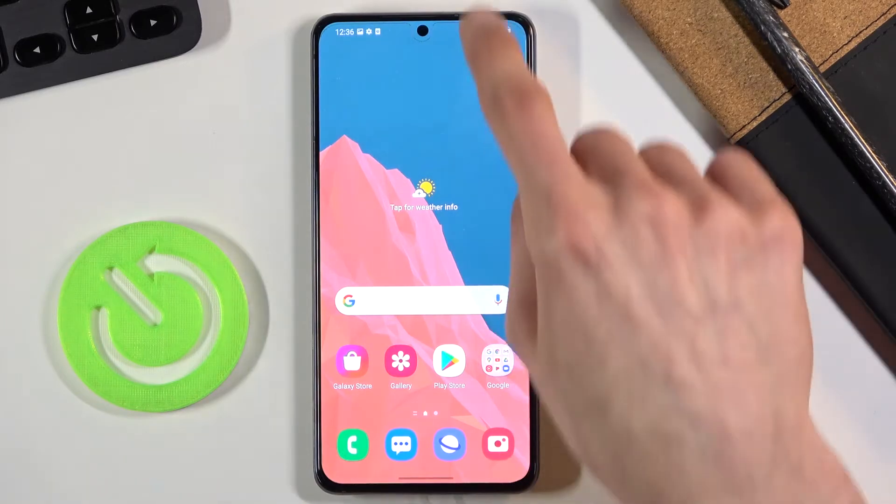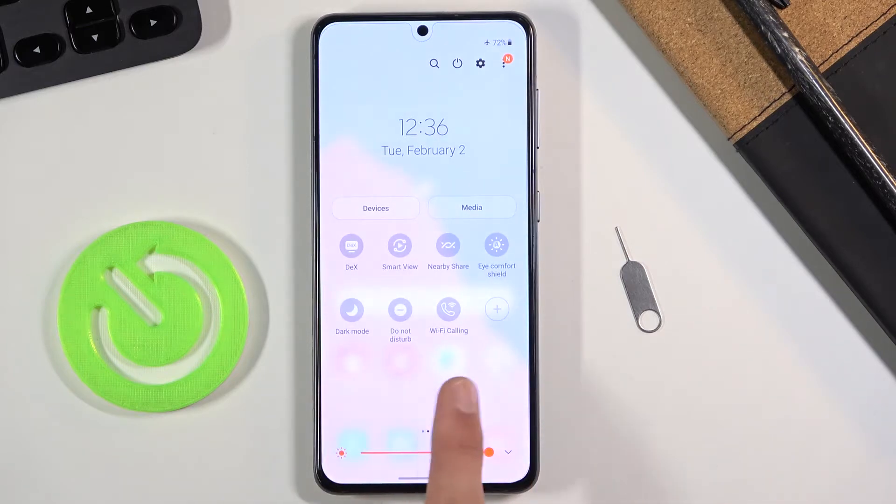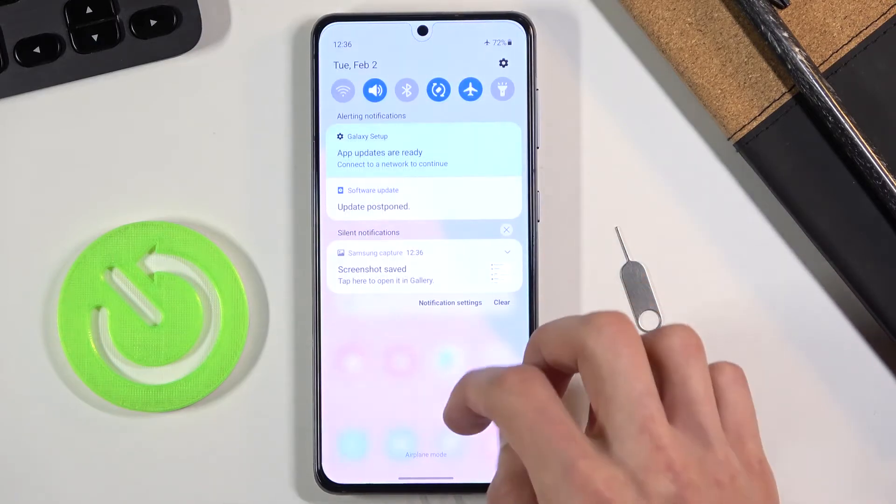So that is one way you could capture a screenshot. There's also sometimes a toggle somewhere in here for a screenshot. We have screen recording but that's not it. It looks like we don't actually have a toggle right here.